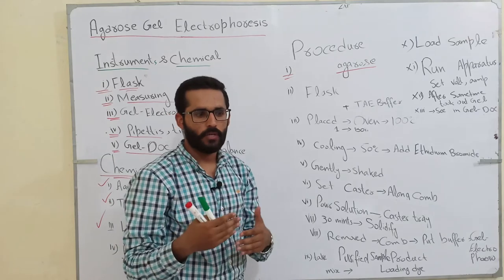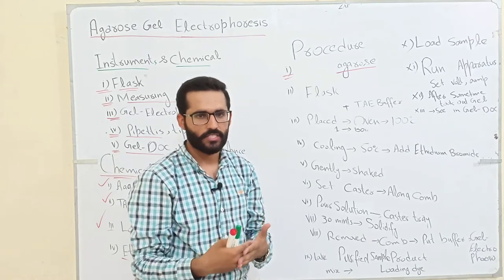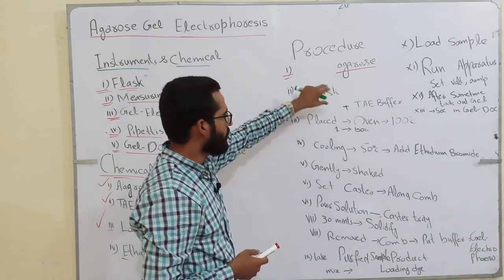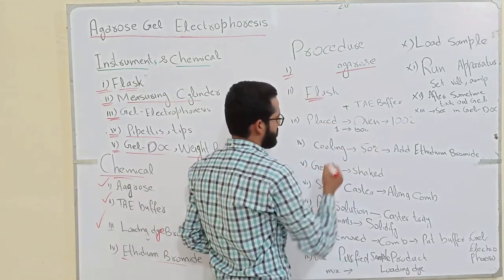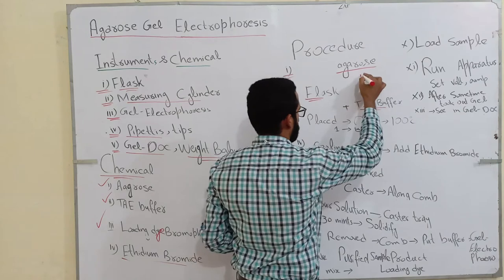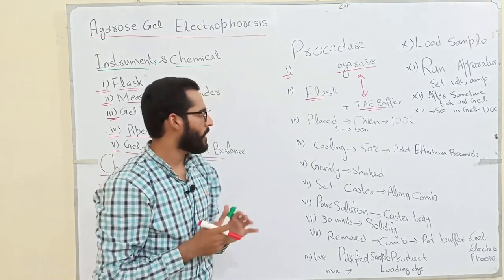If you want to separate 10 to 200 base pair fragments, then you change the agarose concentration accordingly. It depends on your sample and your experiment — whether you use 2%, 5%, or 6% concentration of agarose. First of all, we weigh the agarose on a weight balance, then we put this agarose into the flask and add TAE buffer. When we put these two together into the flask, we shake gently so that they properly mix with each other to prepare the mixture.